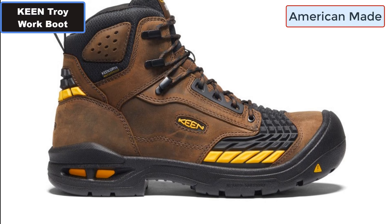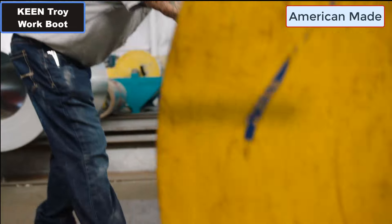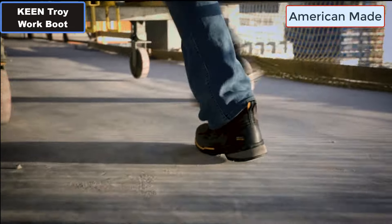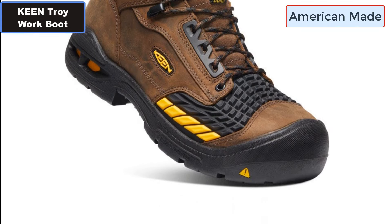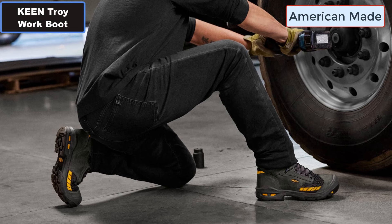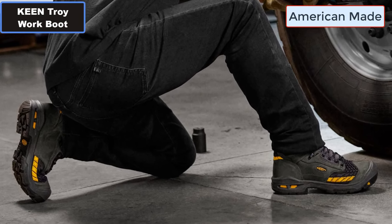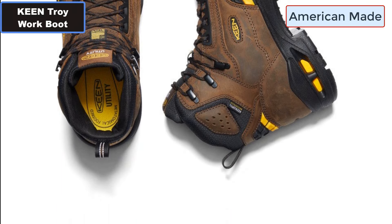Number three: Made in USA. Number four: KEEN Fusion construction pieces the upper to the sole for a longer lasting bond without glues or solvents. Number five: KEEN Bellows Flex technology adds an engineered flex zone in the forefoot area for up to three times easier bending, flexing, and kneeling down work.